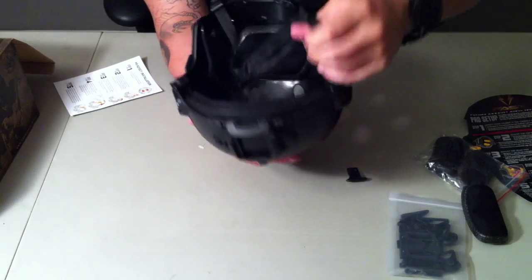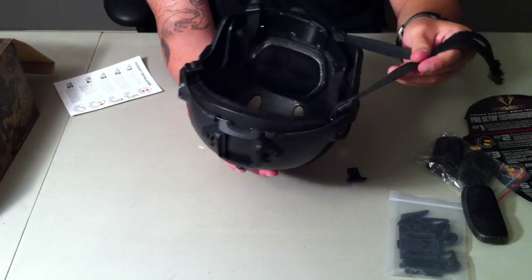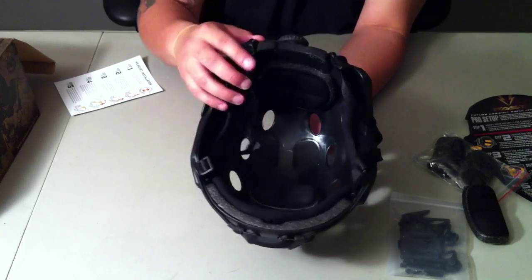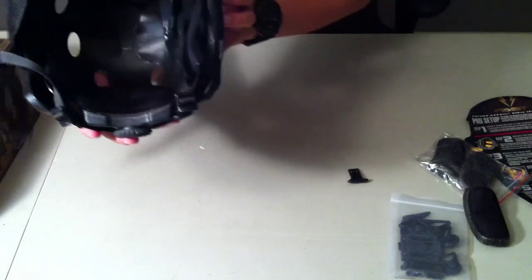Inside you've got padding everywhere with velcro to add or remove it. The chin strap is pretty nice, good material, looks sturdy. There's a clip, the headlock system, and the Emerson logo down there.